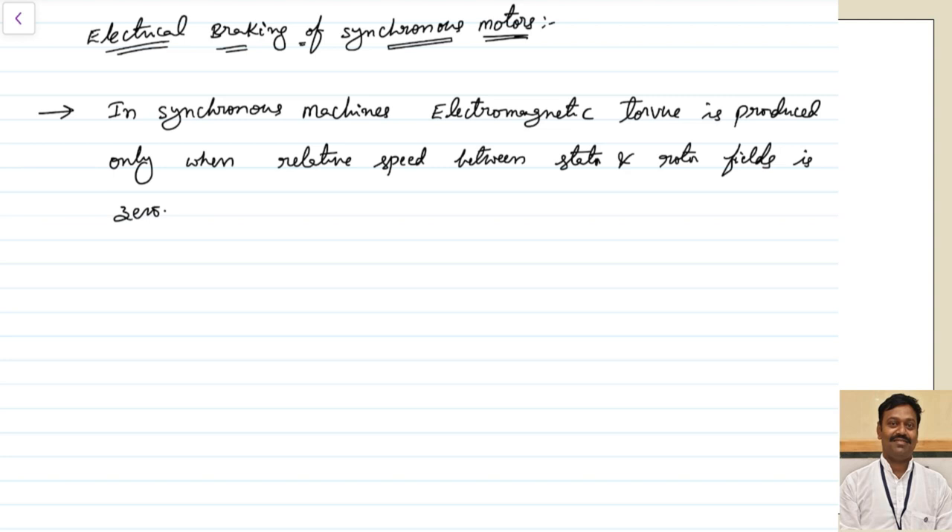We know that in synchronous machines, electromagnetic torque is produced only when the relative speed between the stator and the rotor fields is zero. That means if the stator is rotating at some speed, the rotor MMF or the rotor field also should rotate at the same speed — then only the torque can be produced, otherwise it cannot be produced. This is applicable for any type of electrical machines.